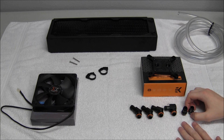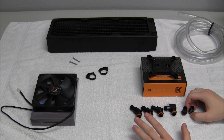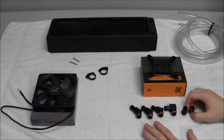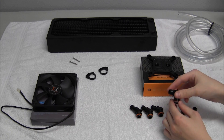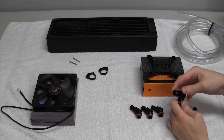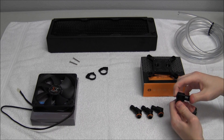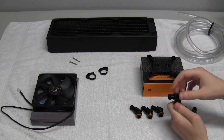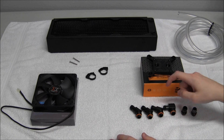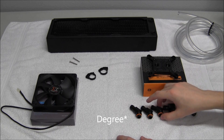You have different fitting angles to make your water cooling loop tidier and cleaner. This is a regular straight fitting. You have a 90-degree fitting. These are rotary fittings from BitsPower — what that means is after you screw them in, they rotate in their socket. You have 90-degree, 30-degree, and 45-degree rotary fittings.